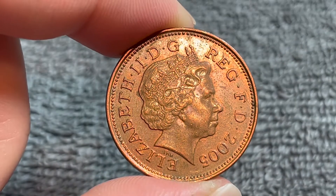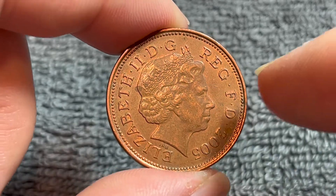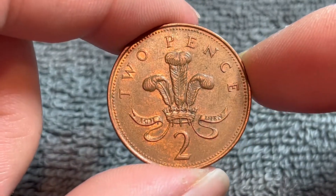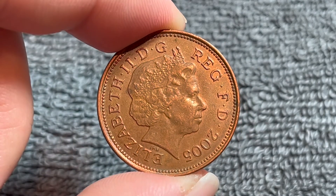These coins were produced from 1998 to 2008 with this particular portrait and reverse combination. Later in 2008, this reverse would change to a shield pattern. This portrait would remain on British coinage until about 2015.